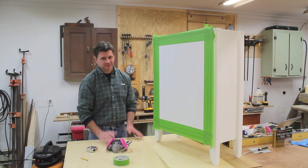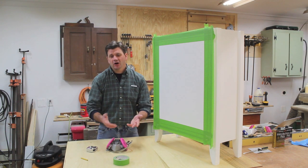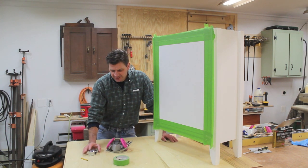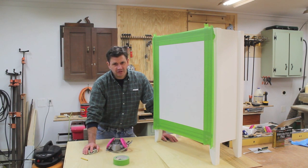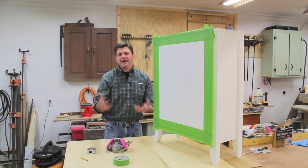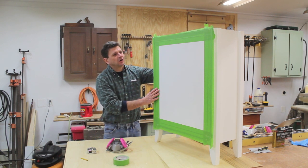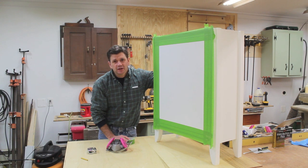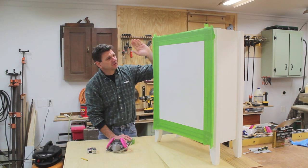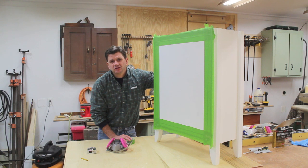There were so many great comments on last week's project, and one of them was it's a shame that you had to paint over your daughter's crayon artwork. And I thought, yeah, there's definitely something to be said about that because they're only little for so long. Although this little girl has got crayon all over my house, it's getting better because she's getting older. With that thought in mind, this is her cabinet and hopefully one day she'll give it to her daughter. So I've taped out a square with some frog tape and I'm going to let her make a picture so she'll always have it.